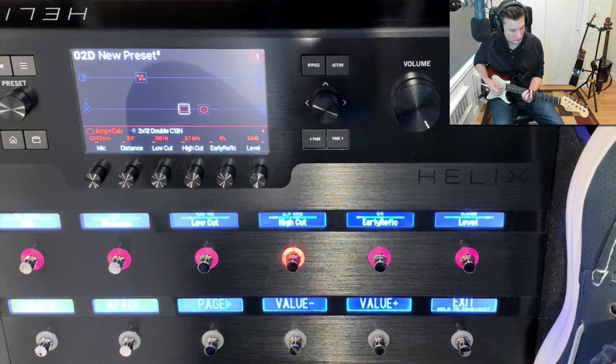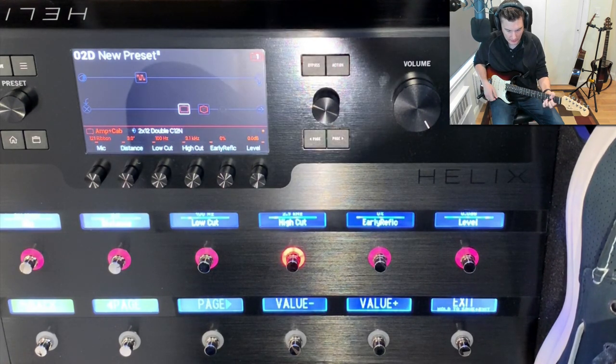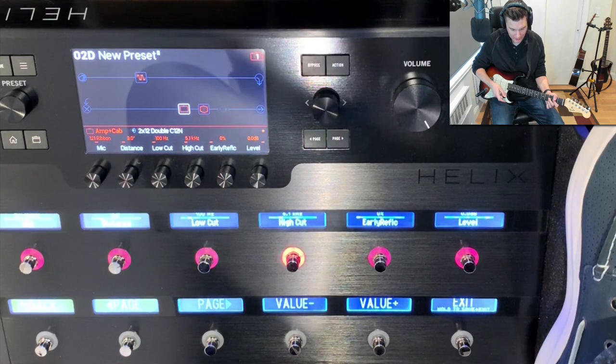So you can just sit there and play — let's play it at two... I think it's not bright enough, keep going up... Five seems good. Okay, I'll leave that at five. The hardest thing now is taking your foot off without it changing.